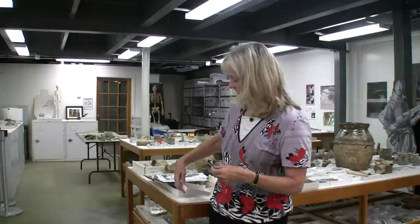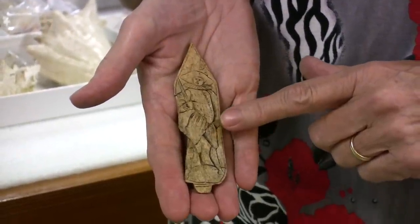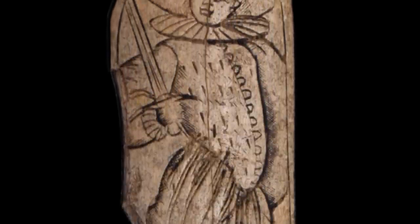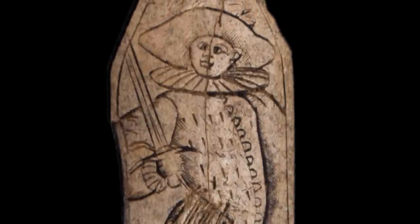I'd like to show you a special object that came from the cellar. It's a bone, but it's beautifully engraved with a soldier of our time period. He's wearing the correct clothing — he's got Venetian pants on, he's wearing a doublet, he has his hat with a feather and his Elizabethan ruff, and he's holding a sword.